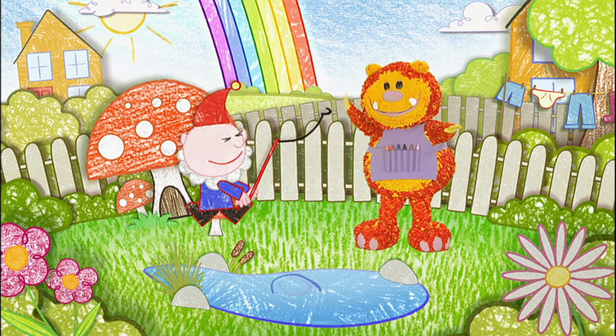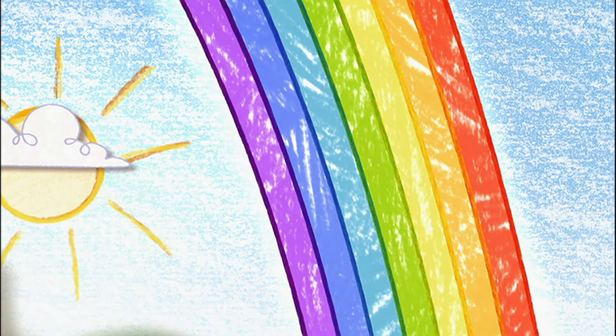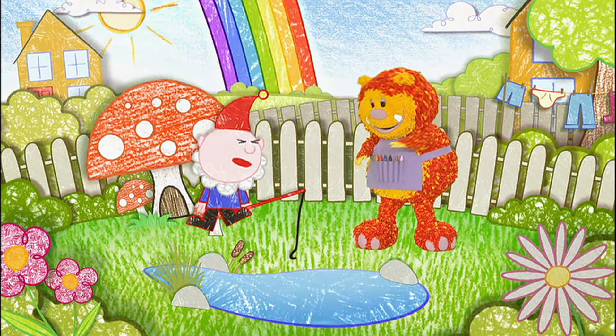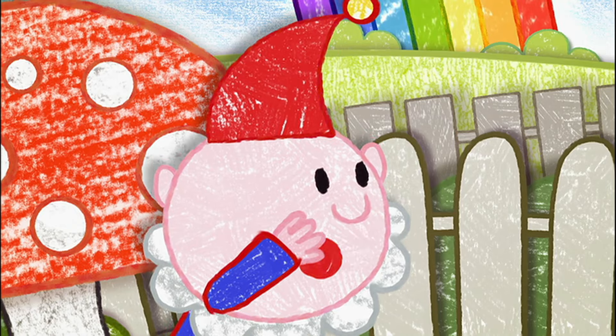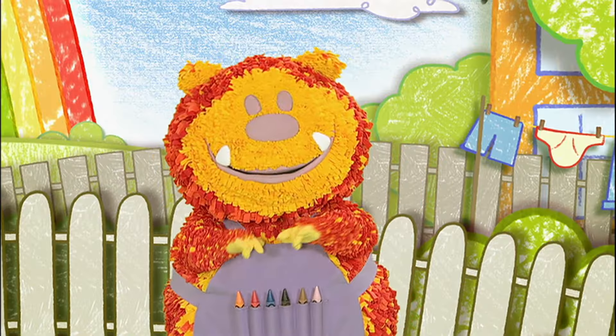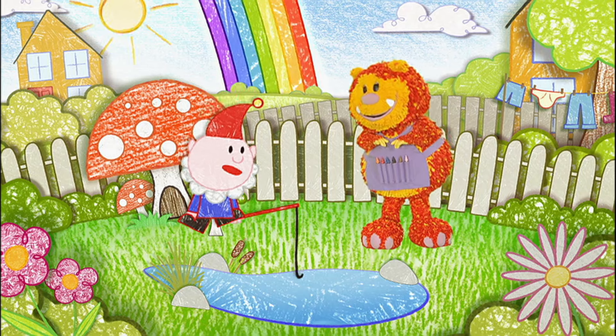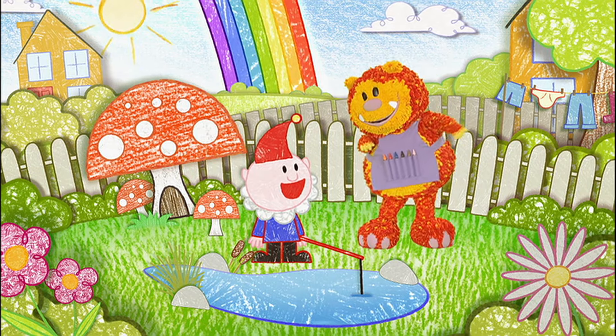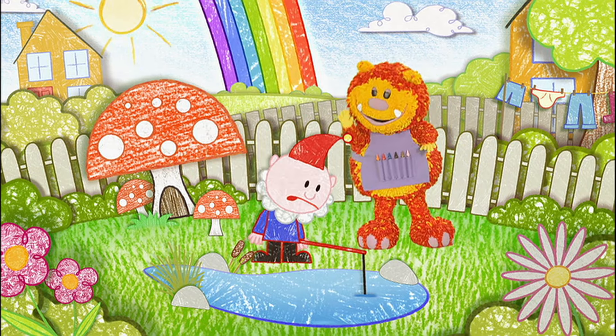Oh look! Do you know what that is? A rainbow! And a rainbow's just the place to have an adventure. Why's that, Norman? Because gnomes sometimes bury a pot of gold at the end of a rainbow — finding a pot of gold would be a brilliant adventure. Exactly! And getting to the end of that rainbow shouldn't take long, so I'll be back in time for my pancakes. All you have to do is get over those garden fences. Pot of gold — here I come!